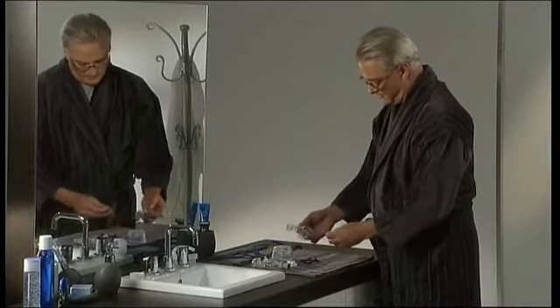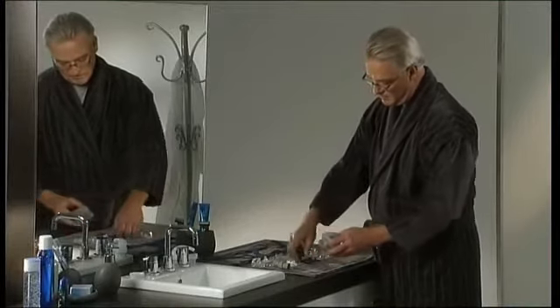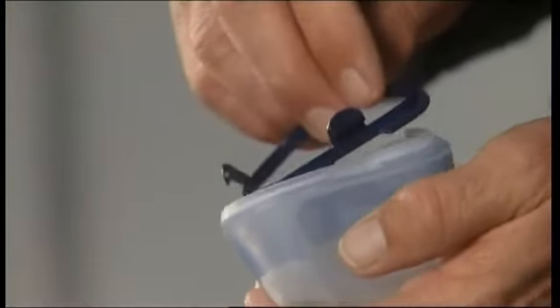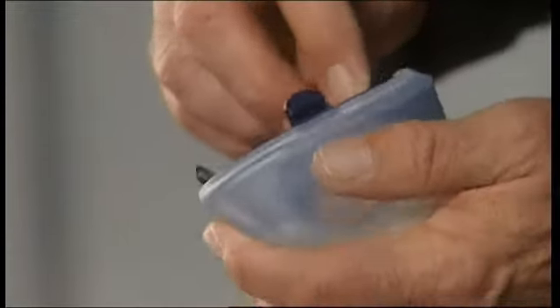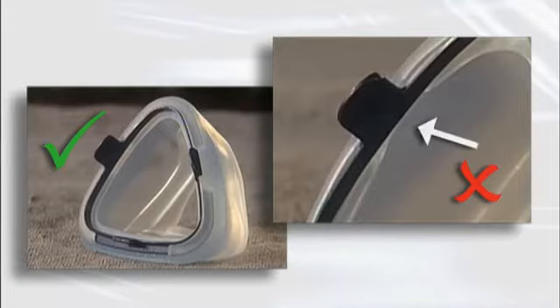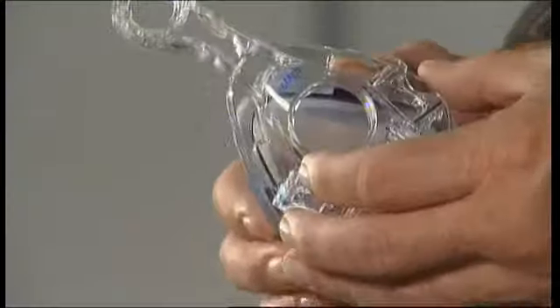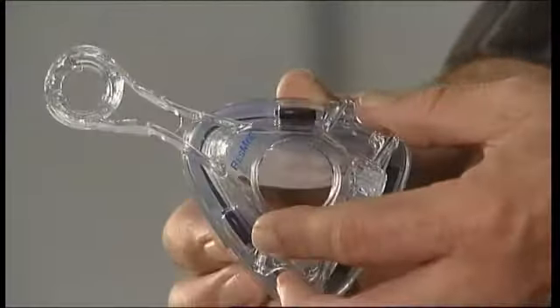Reassembling your mask is simple. First, attach the ports cap to the frame. Then attach the clip to the cushion, checking that the clip is fully engaged in the cushion and that the cushion is not caught under the clip. Then attach the pads. Then attach the cushion to the frame, making sure all three tabs are properly engaged.